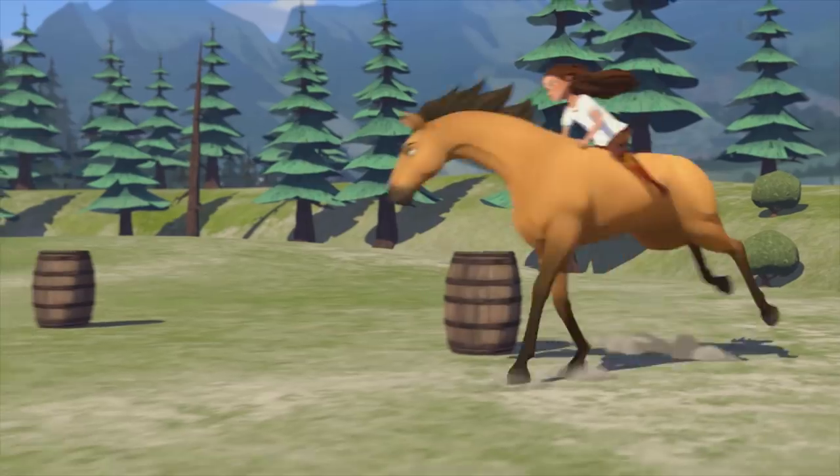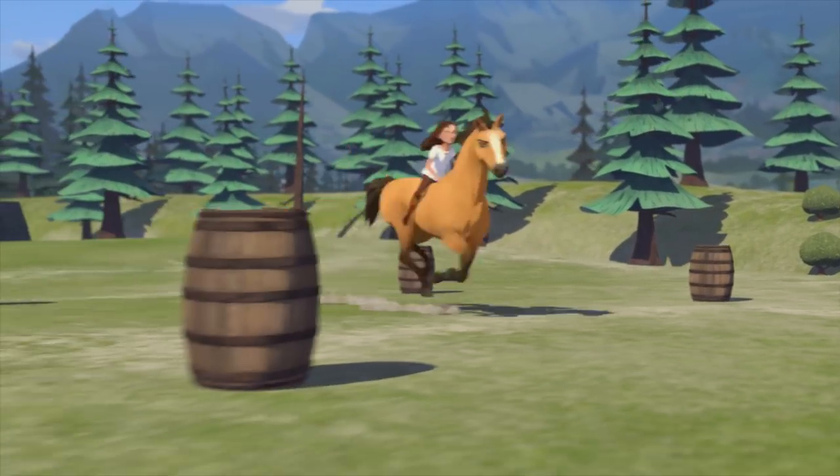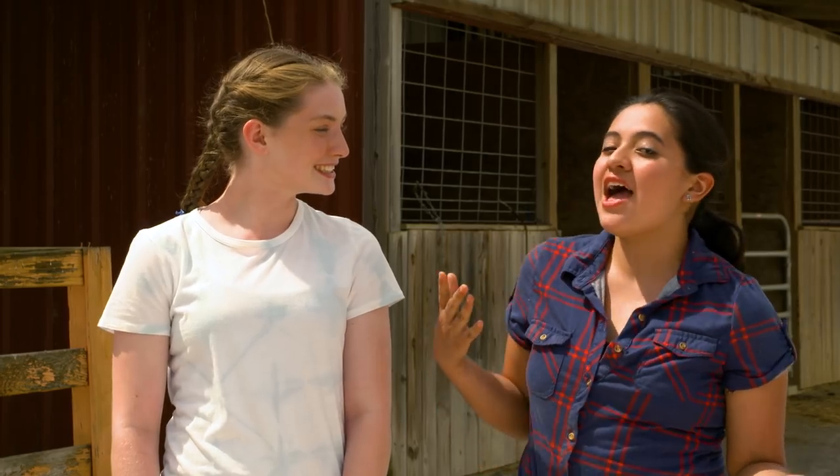Hey guys! I'm Halle. And I'm Rosa. And today we have a super exciting episode. We're going to go barrel racing! It's totally inspired by Lucky's birthday episode where she races against her grandfather and beats him. I can't wait!